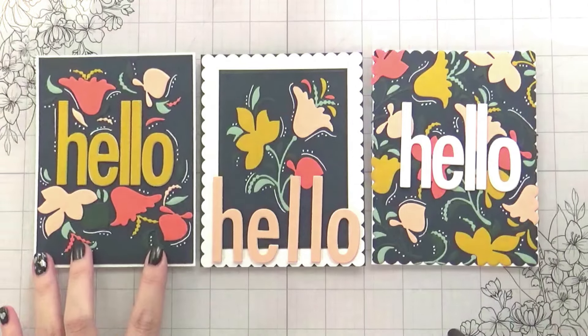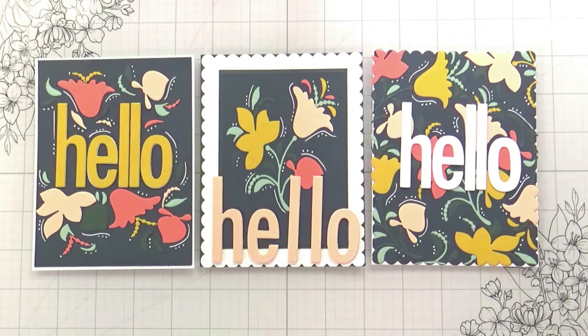So this is all three cards done from that coffee cup die that we started with — three totally different looks. I'm really happy with the way they came out and I hope it inspires you to try something similar. Thank you guys so much for joining me, I always appreciate your time, and I will catch you on the next video.